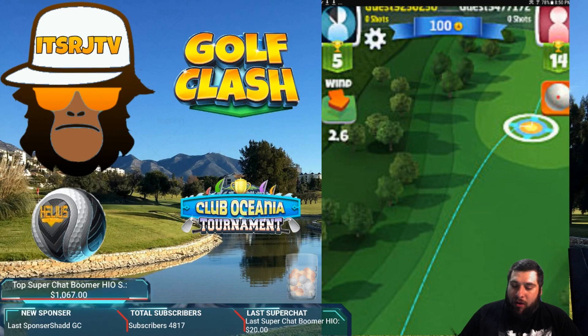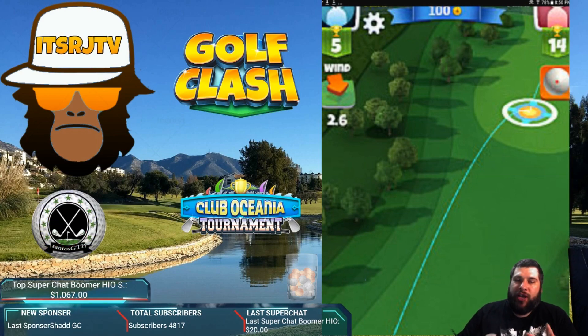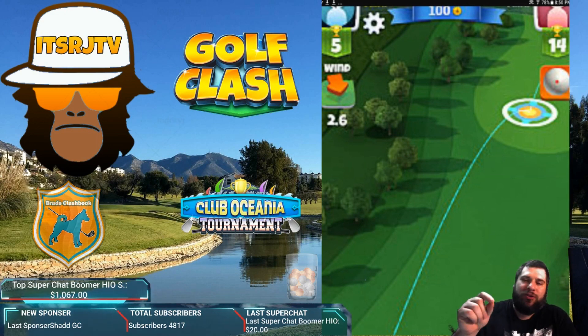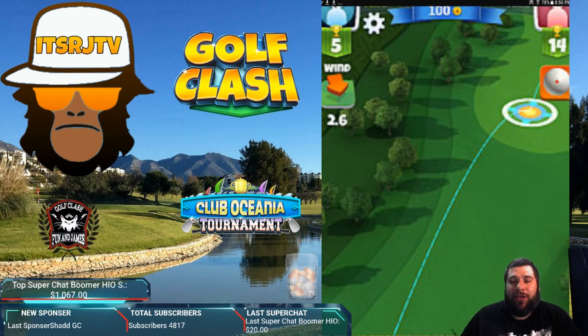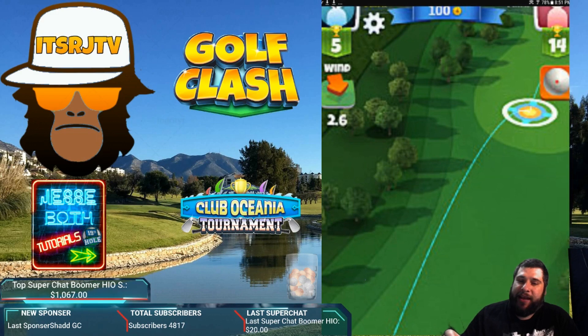Question seven: why is the Nirvana at 97% accuracy but you need to move it two rings? Generally, if you have a club with 97, 98, 99, or 100 accuracy, it's one mile per hour equals one ring. However, wedges and rough irons seem to be different — they don't follow the same principle. If it bothers you, put a post-it note with 'Nirvana — 2.0 per ring' so it doesn't throw you off. So if you land in the sand and you have a 100-accuracy club, don't move it more than one mile per hour per ring — but the rough iron and sand wedge appear to be double.